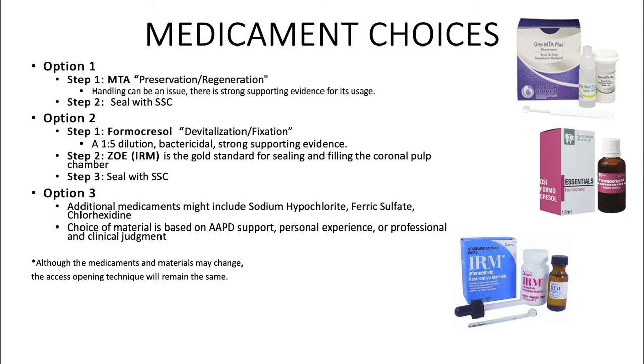Option 2, step 1: formocresol. This is the devitalization or fixation option. A 1-5 dilution is used. This is bactericidal and has strong supporting evidence. Step 2: ZOE or IRM is the gold standard for sealing and filling the coronal pulp chamber. Step 3: seal with a stainless steel crown.